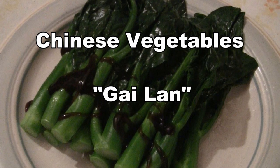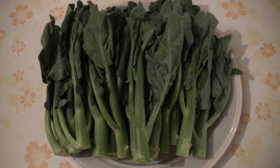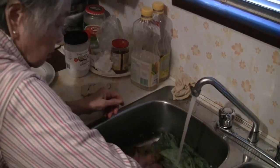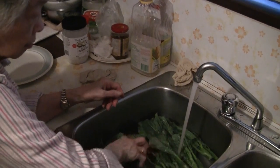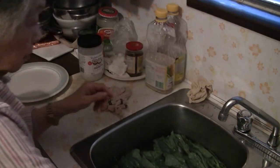This is a very simple recipe for pretty well any kind of green Chinese vegetables. We're using gai-lan today, but you can use gai-toi or yu-toi — any kind of Chinese vegetables cooked the same way. This is a very simple side dish. A lot of dim sum places serve gai-lan as a side dish, so this is a great side dish when you have other dishes that you cook.